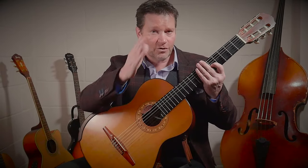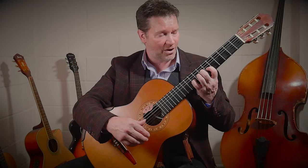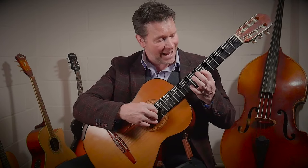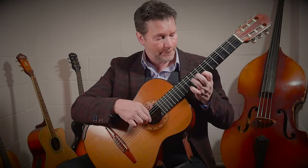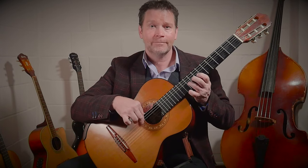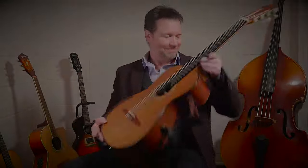That's our C major scale. The great thing about the C major scale is by transitioning it up the guitar, we can transpose to a different note. I've moved and my first finger is now on D on the seventh fret — I've got a D major scale. E flat. Plenty to be getting on with. I look forward to seeing you next time. All the best — good luck with that. Thank you.